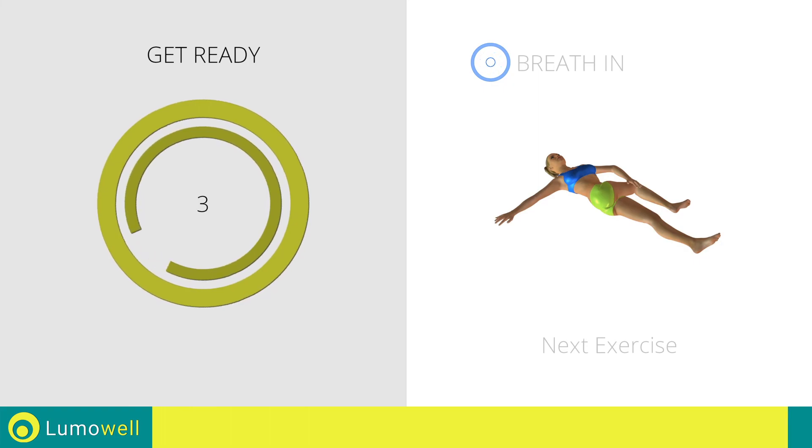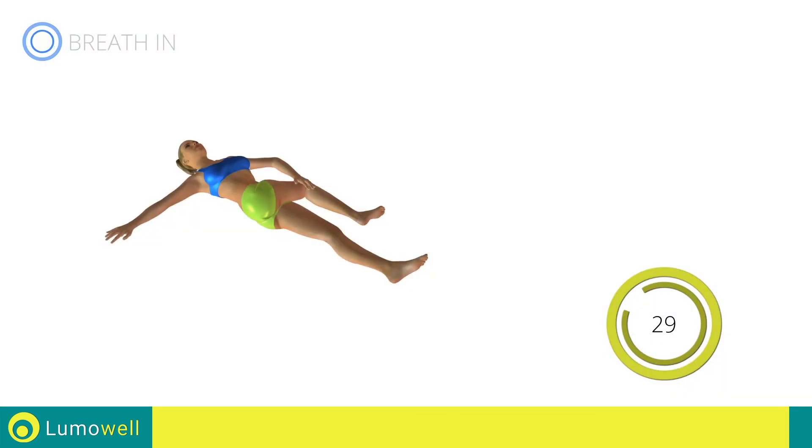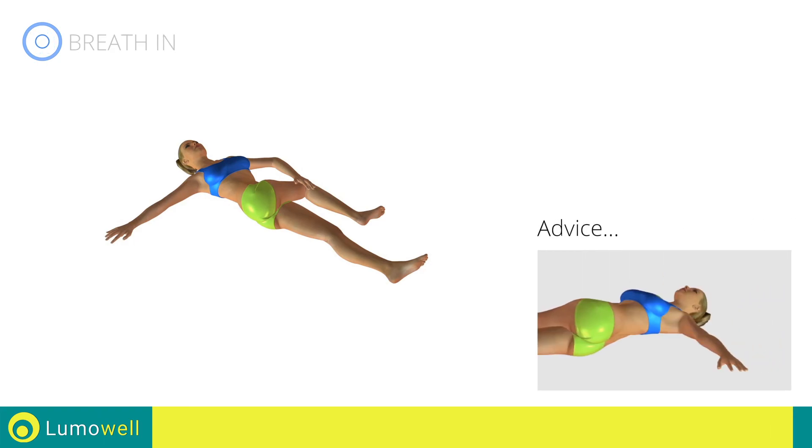Next exercise: spinal elongation. Go! Be sure not to lift your shoulders off the floor during the exercise.